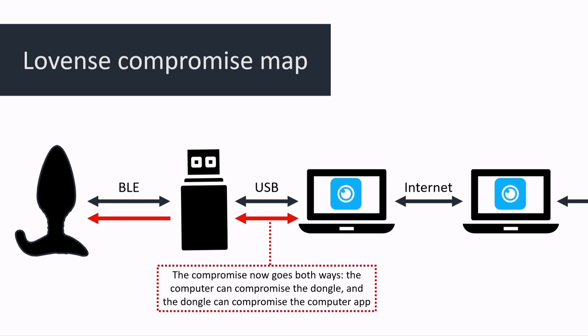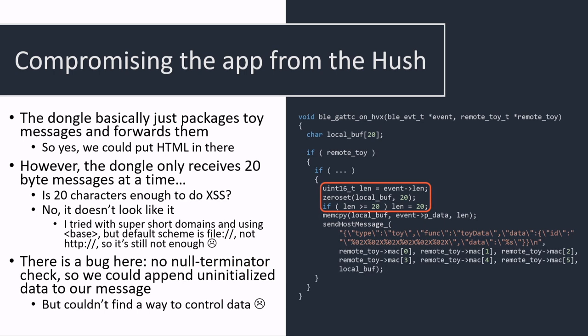Now the question is: since the dongle just acts as a bridge between the butt plug and the app, can we use the exact same vulnerability to compromise the app from the butt plug directly? Unfortunately the answer is no, and the reason is that there's another character length limitation on messages coming from the butt plug to the app — it cuts them at 20 characters.